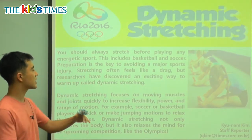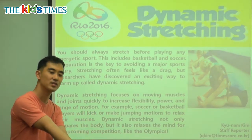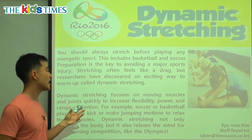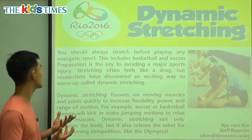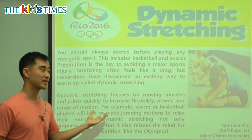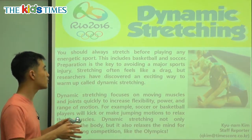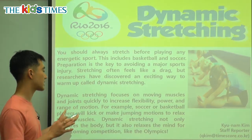Stretching often feels like a drag — stretching is very boring, you have to count one, two, three, it's not fun. But researchers or scientists have discovered an exciting way to warm up called dynamic stretching. So they made stretching fun.